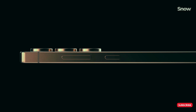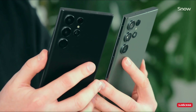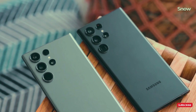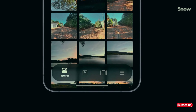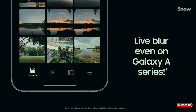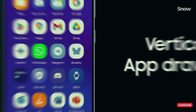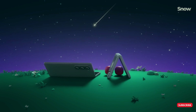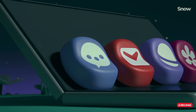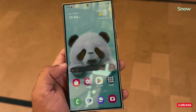Let's talk display, because Samsung is not playing around. The 6.9-inch LTPO Dynamic AMOLED 2X panel is going to be wider, brighter, and just all around better. Rumor has it we're looking at up to 30% more brightness and efficiency thanks to their M14 OLED tech. And if you're out in the sun, no problem — their anti-reflective layer makes glare basically non-existent. Perfect for scrolling TikTok by the pool.